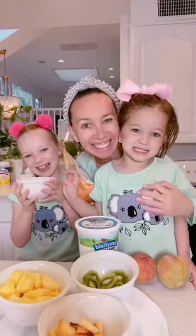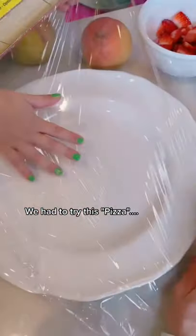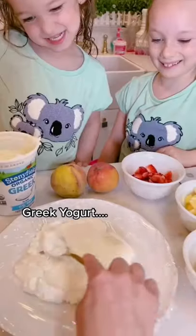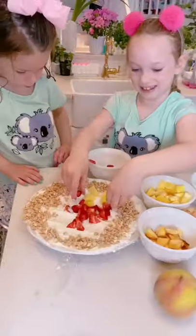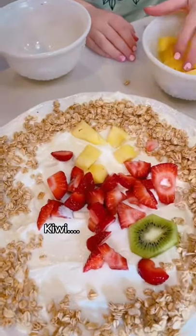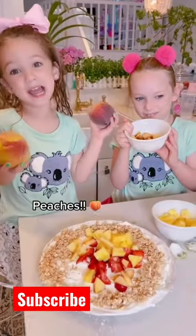Have you tried nature cereal pizza? Because we're obsessed. Start with a plate and cover with saran wrap, lay down some greek yogurt and spread it around for the crust, add granola around the edges, and then start with your toppings — strawberries, pineapples, kiwi, and we got some peaches down in Georgia.